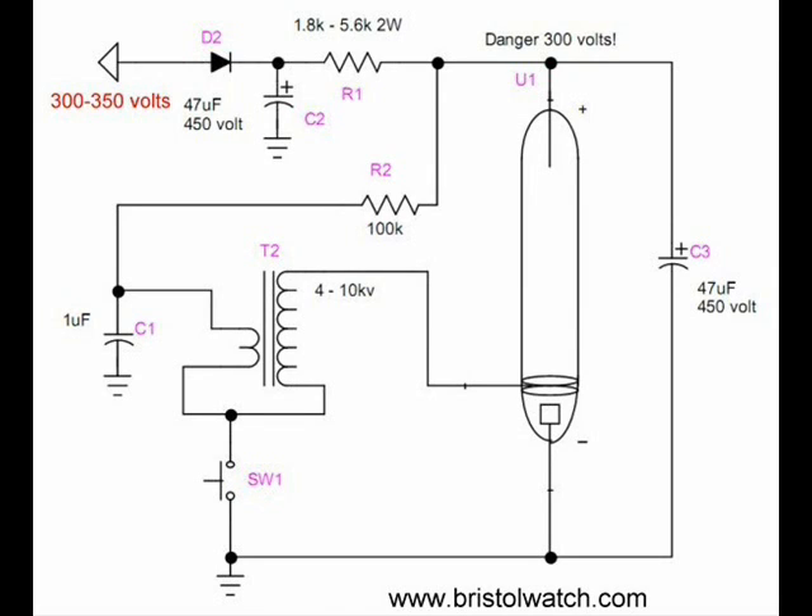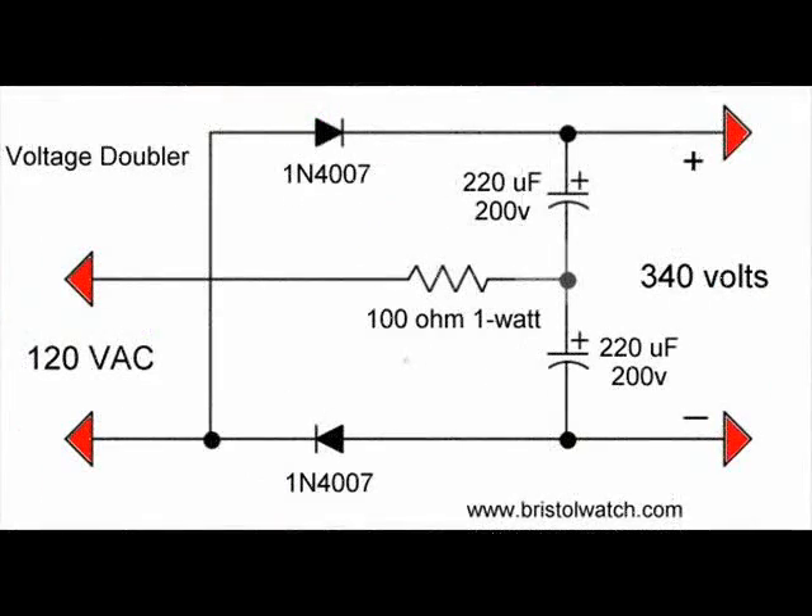Capacitor C3 is a special photo flash capacitor. As you notice on the upper left, we have to use a high voltage source to power the circuit. This is a voltage doubler that you can connect to a 120 volt AC line. Voltage doublers are covered on my website, but to say the least, this can be dangerous — you're producing about 340 volts, and it can be pretty lethal if you don't watch what you're doing.